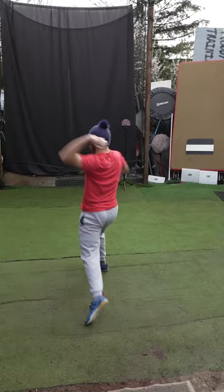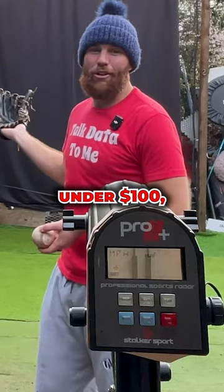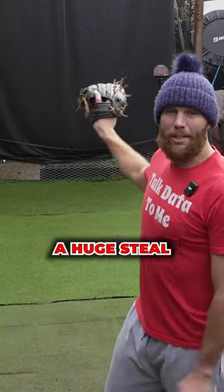43, 43.9, 36. A radar gun under $100 — that's kind of something you got to expect. 80 to 90% accurate, that would be a huge steal.